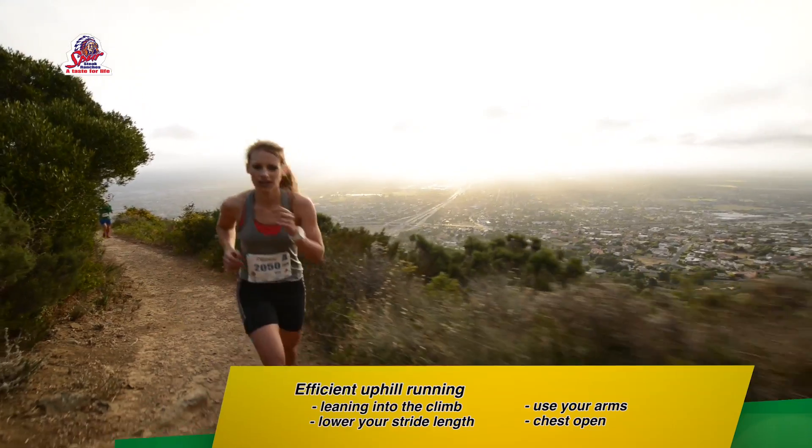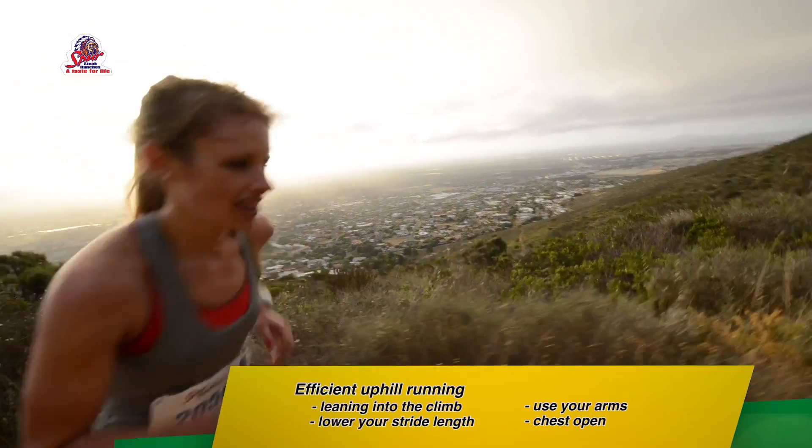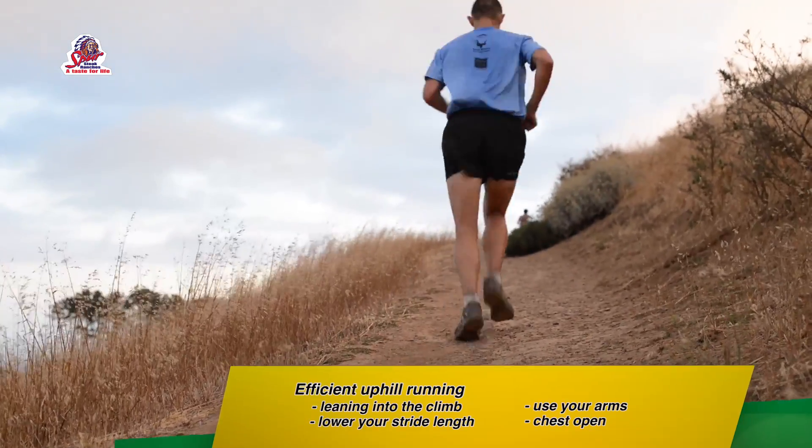The answer is more that there's an efficient way and an inefficient way to climbing. The efficient way would be leaning into the climb, lowering your stride length — taking shorter strides — and using your arms while keeping your shoulders open to allow for more oxygen to come in. Taking those on board, you're going to see yourself pushing through the climb a lot easier.